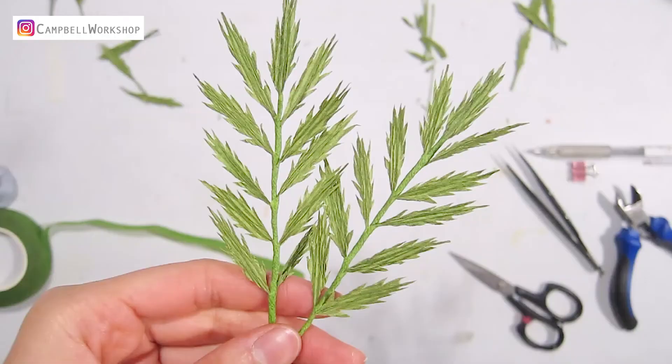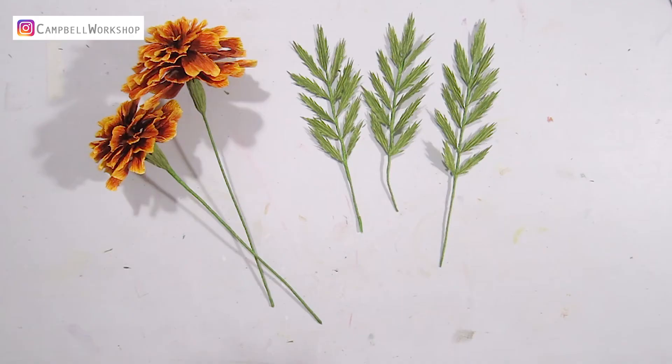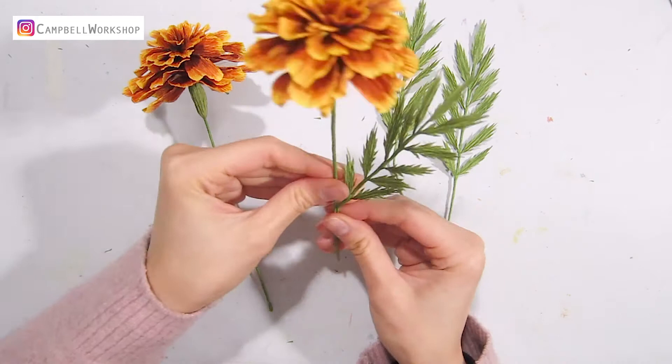They should look like this. Then we just need to simply attach everything together and we are done.